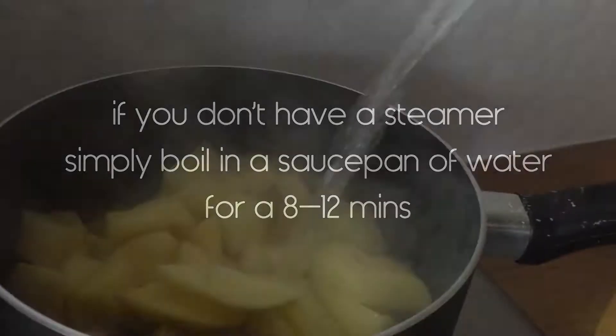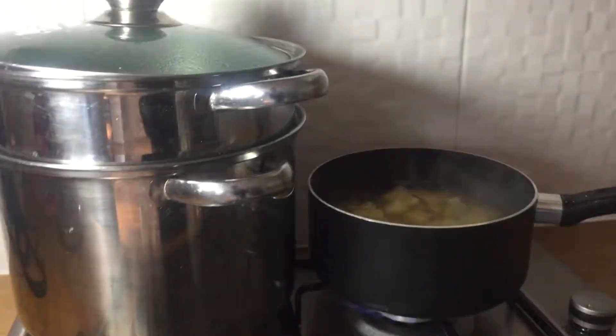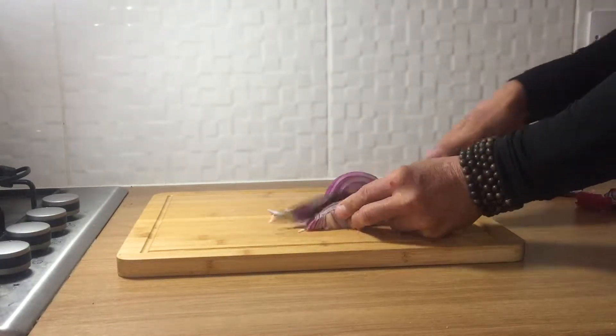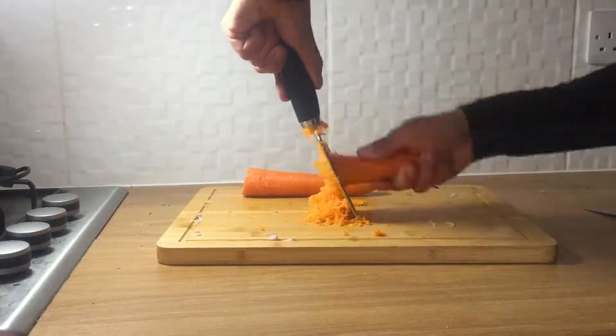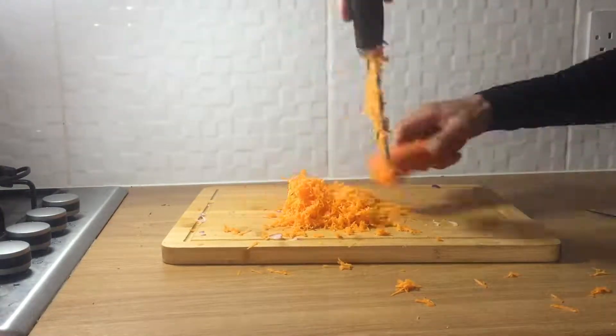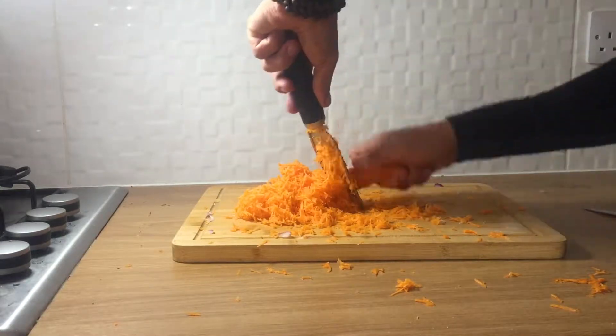Into the steamer with the broccoli and green beans — that's going to take eight to ten minutes. Get that boiling water straight into the potatoes and bring to the boil. Meanwhile, we're going to roughly chop one large red onion, and then grate two carrots. Don't use a flat grater unless you want to redecorate your kitchen orange — I couldn't find my box grater, so I had to use this thing.